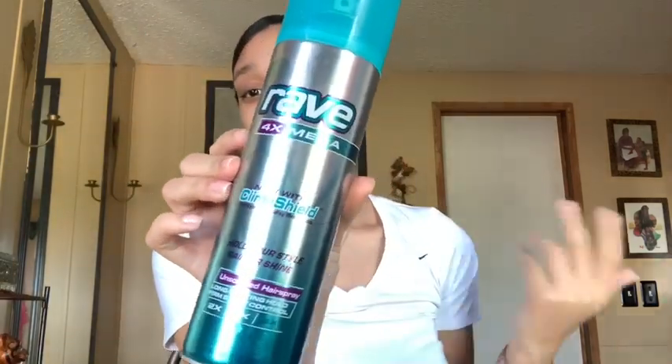After the gel, I like to take a hairspray and spray my hair to make sure it doesn't move at all for the next step. The hairspray I'm going to be using today is the Rave 4X Mega Hold with Climate Shield — it looks like this. I got it from Walmart, nothing special. I'm going to shake it up and apply it to the front of my hair.